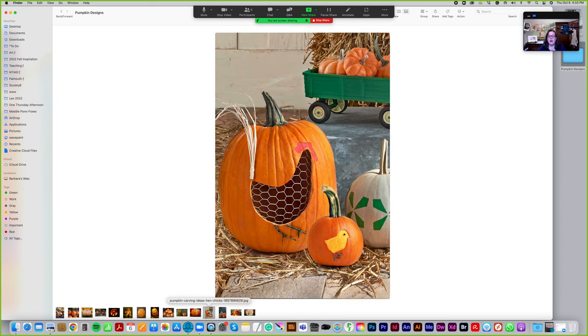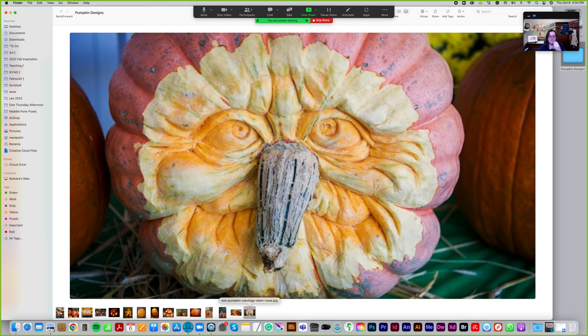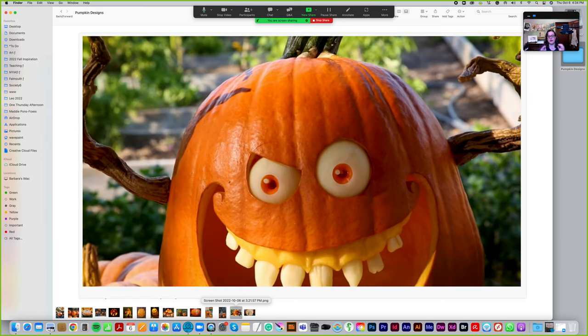This one was so cute and simple — chicken wire on the inside making the pattern of a hen, with a found object making the tail and a cute little chick next door. Then these little skeleton hands reaching up were so clever. One pumpkin had the stem used as a nose, which was kind of cute. Another one had eyes and teeth made out of potato — that's why they're so white — with carrot in the middle.